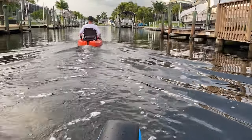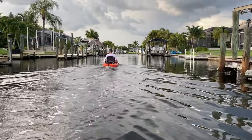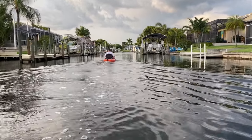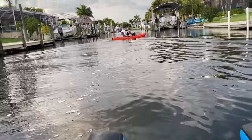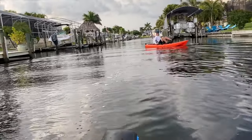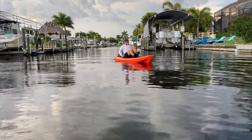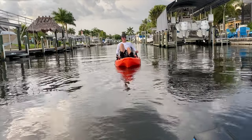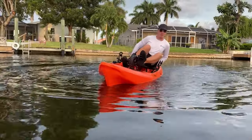This kayak has excellent maneuverability and it tracks very well. Here, we're actually specifically testing the tracking. I wanted to pedal as fast as I could and see if it could hold a straight line without the rudder losing control. I do think there is some room for improvement on the rudder — a slightly bigger rudder that engages more with the water would increase performance drastically. I'm able to spin the kayak around, track straight, and even pedal backwards with a lot of control. That's important when you want to fish docks or navigate tight waterways.